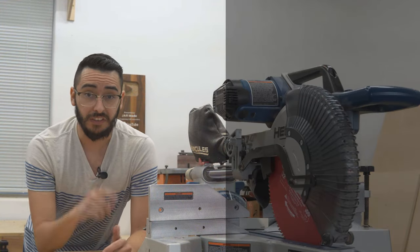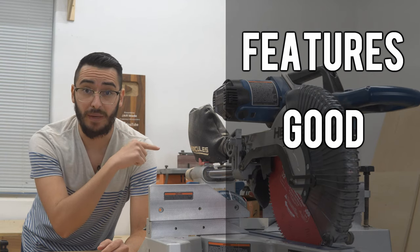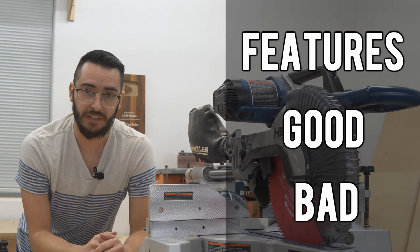We're going to cover three categories in this video: the features, the good, and the bad. And then I'll let you know if it's worth spending your hard-earned money on this saw.